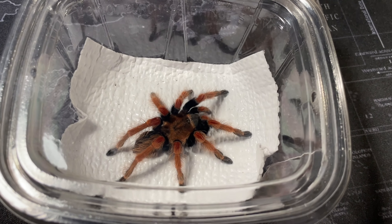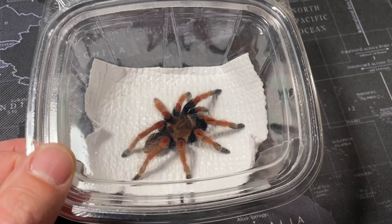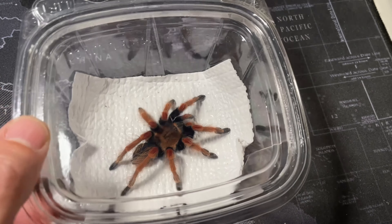Alright, what's up everybody, how's everybody doing? It's been a while but I'm still here, and today's video is going to be a rehouse and I'm showing you a pickup of a new tarantula.